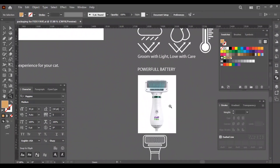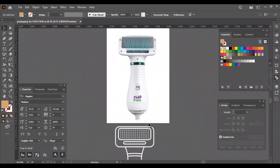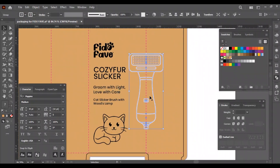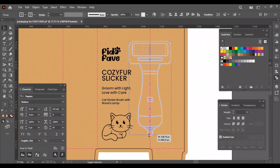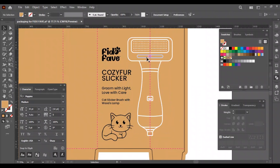Now I will add the most important thing in this design, which is the product image itself. Most product packaging designs will have the product image for easy understanding by the customer. As we are making this a cardboard box, I won't use the actual image of the product; instead, I have created an outlined version of the product image. The product image can be used on the front side of the box, but for this one I will place it spanning half the front and the other half on the side of the box.